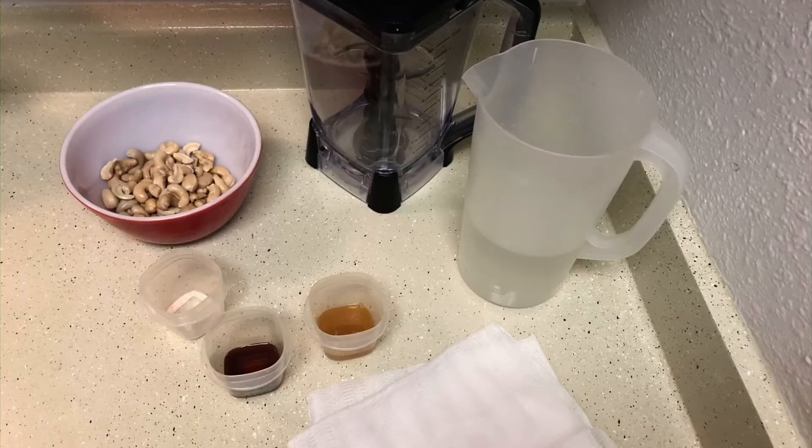The ingredients you'll need for this recipe are one cup of cashews soaked in water overnight, four cups of water, two teaspoons of vanilla extract, two tablespoons of honey, and a pinch of salt. You'll also need a blender and some cheesecloth.